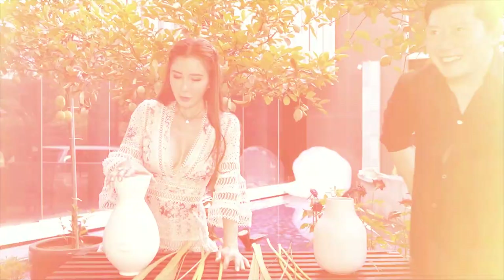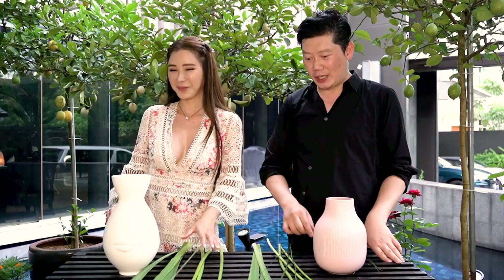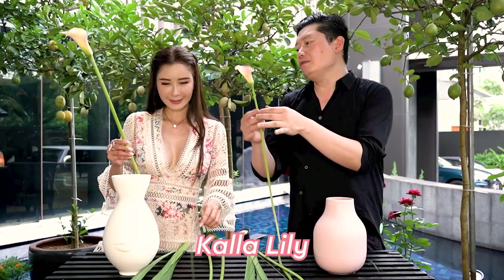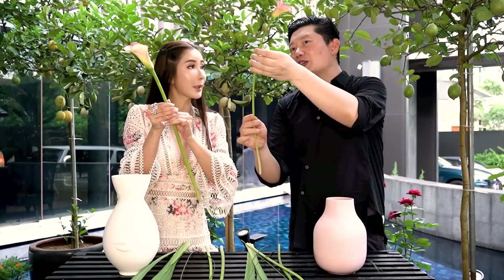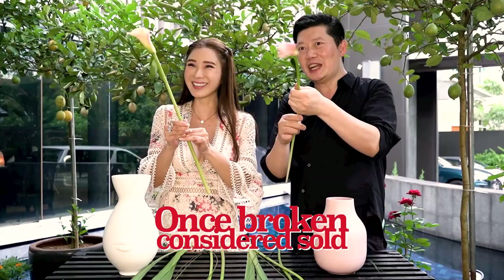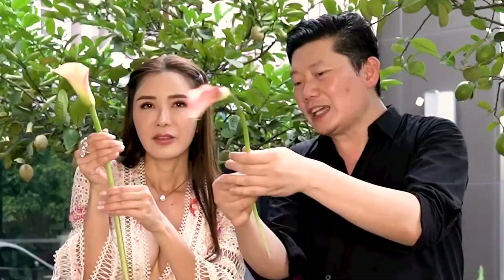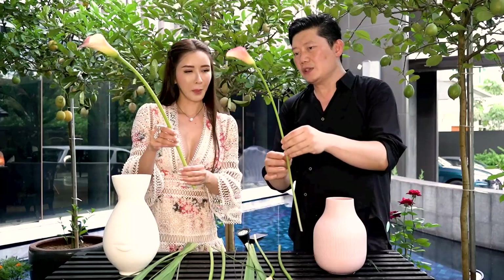For the third arrangement, we are going to do something very simple and very minimalistic. The main flower is a cala lily — also called zantedeschia. We just press a little bit and massage it gently to give it a curve, but not too hard or it will break. Once broken, it's considered sold! Cut it to about 40 centimeters and put it inside the vase.